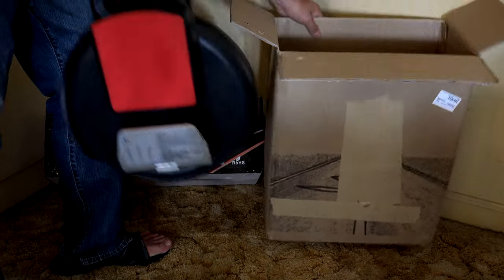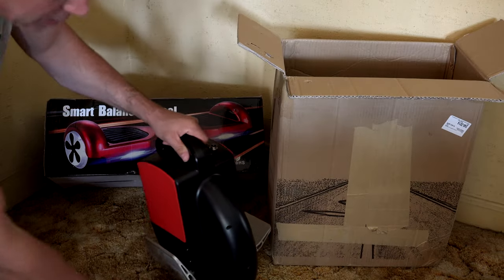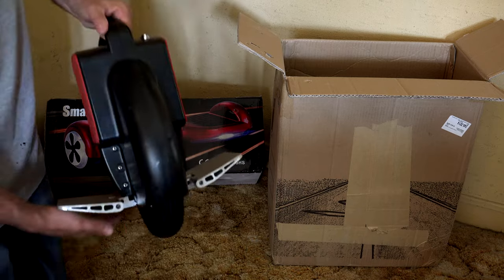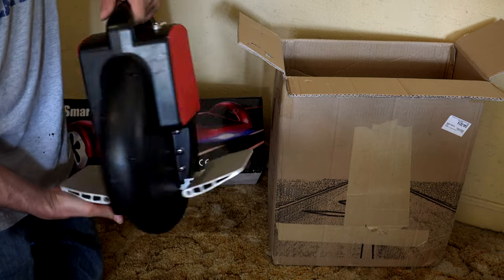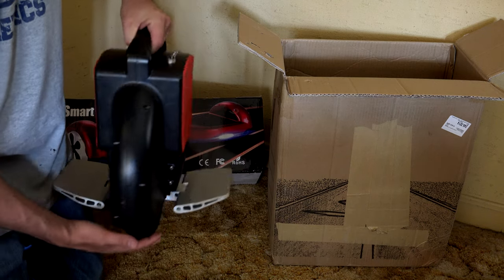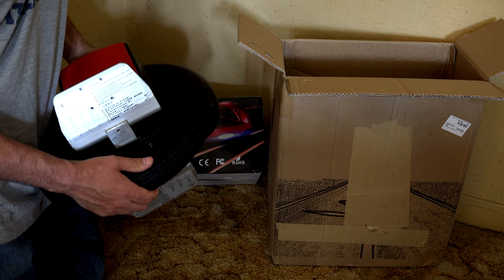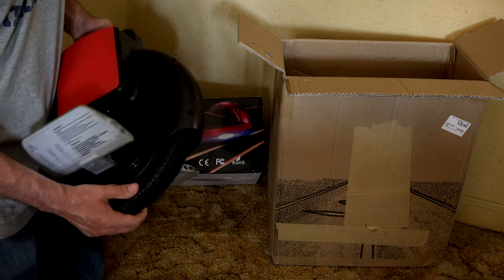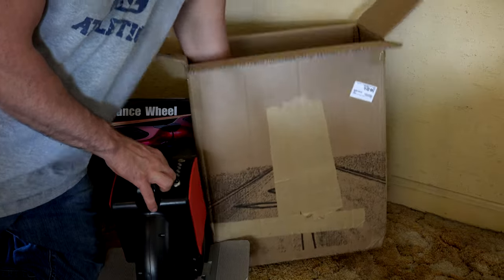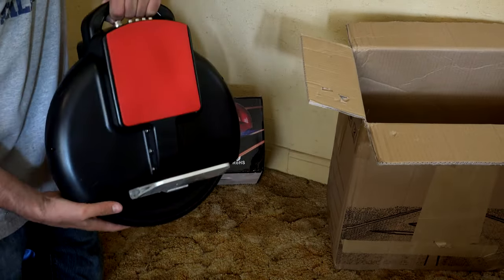Here's the unit itself. As you can see, this literally is one wheel. Where you put your feet, you have your controls right here. It's got a much bigger tire — an actual air-inflated tire — than you do on the two-wheel. That's pretty much everything that came in the box, so now we have to charge this thing up and go take it for a test ride.